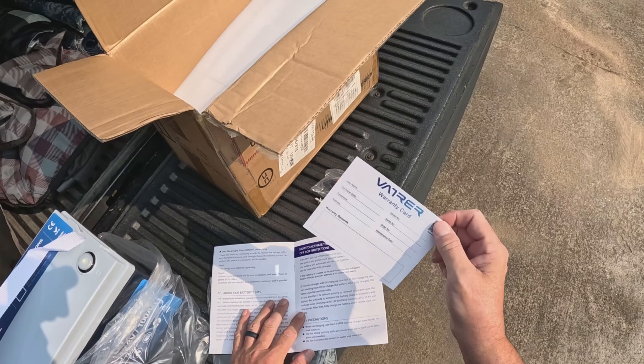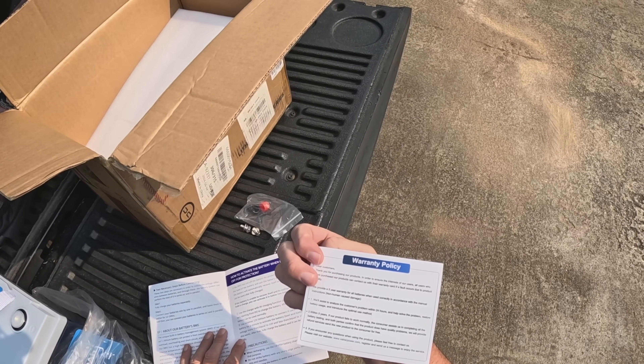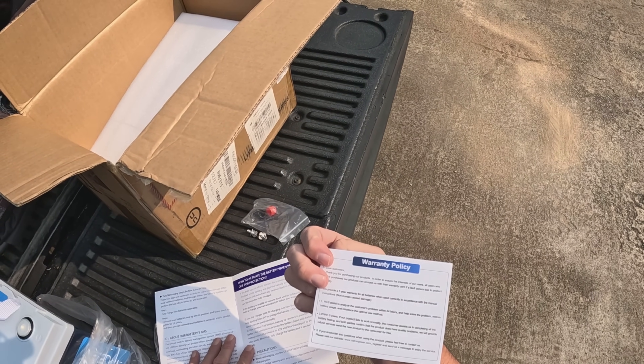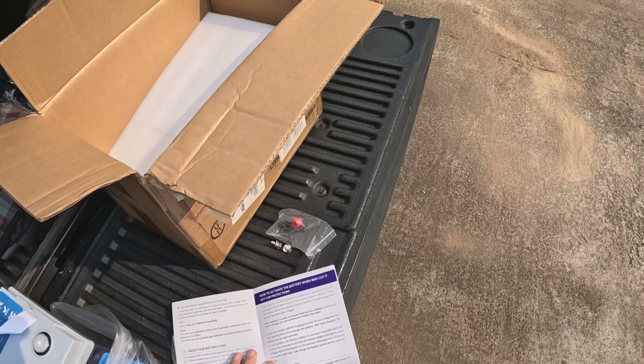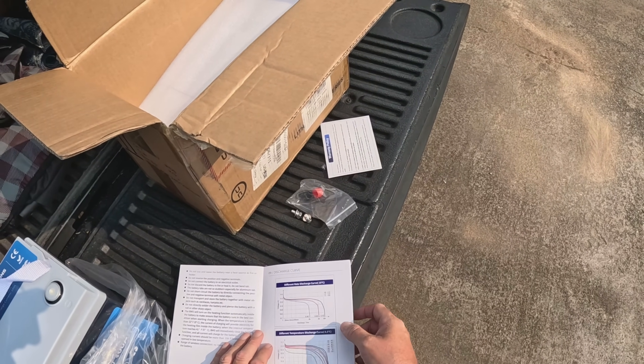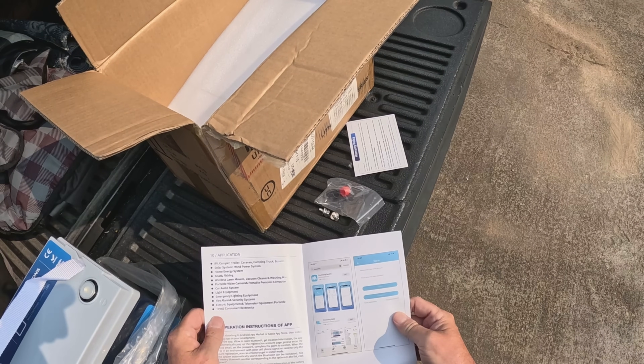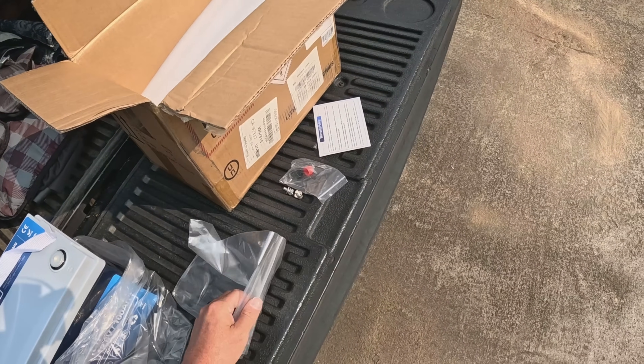There's a warranty card — they provide a five-year warranty for all batteries when used correctly in accordance with the manual. Hold on to that; we'll send that with the battery as well. The manual gives you all the discharge and charge curves — pretty standard. We'll keep that in the package.